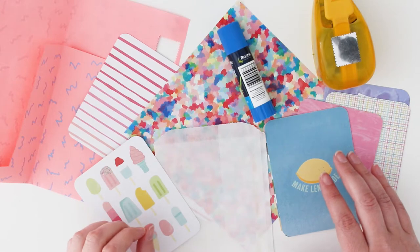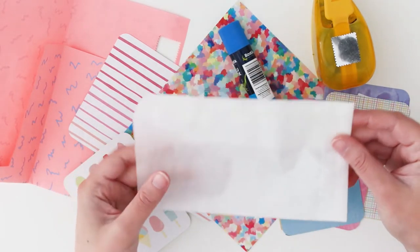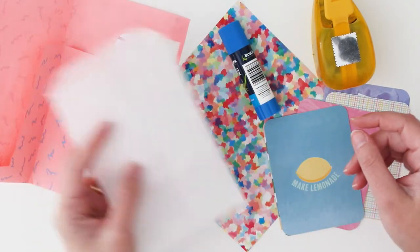I have another colourful extravaganza here. I've got this little clear baggie and I'm going to make it extra special by putting a nice pattern behind it, similar to the clear bag.